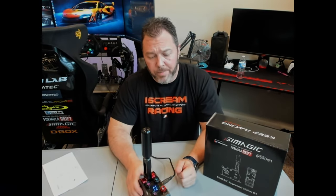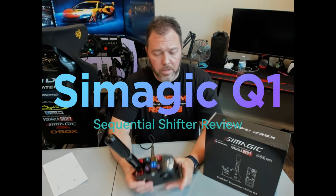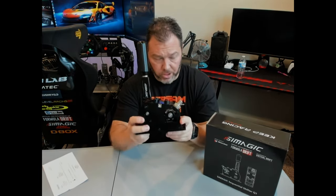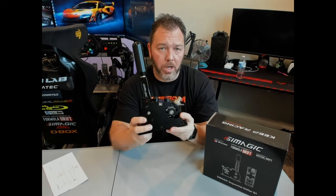What's up sim racers, Larry TJR Sim here. Today I want to cover a quick review of a sequential shifter from SimMagic called the Q1 — actually it's called the Q1 Long Handle.